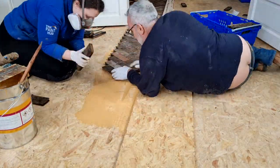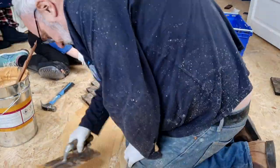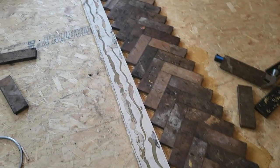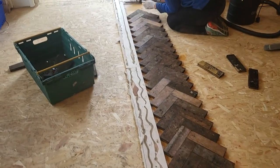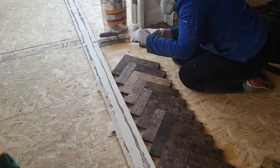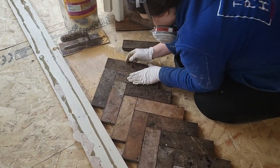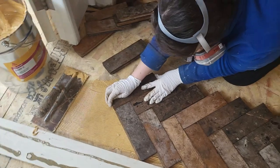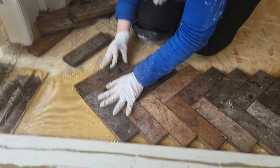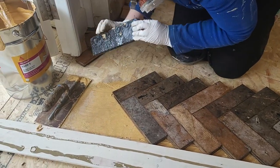We're using the skirting board to keep our pattern all the way down, and we're just doing one line this day then letting it dry overnight. That way all your tiles won't move, which is a pain. If the pattern goes off and it's not at a 90-degree angle, that issue will just carry forward into each row.